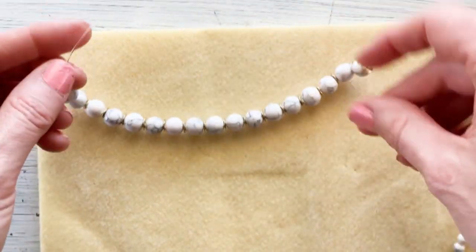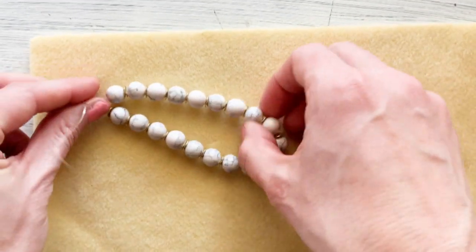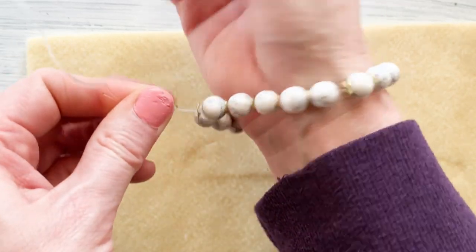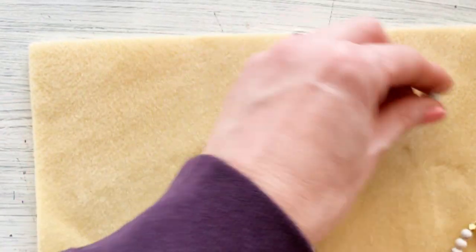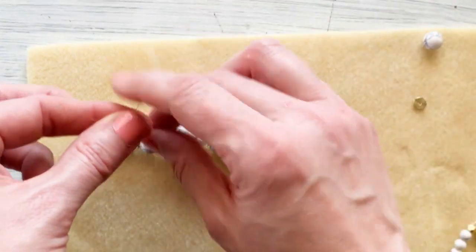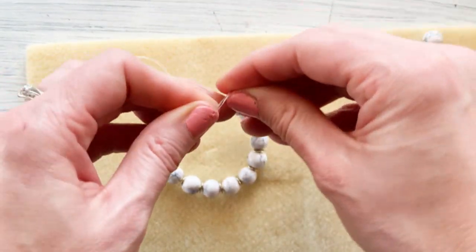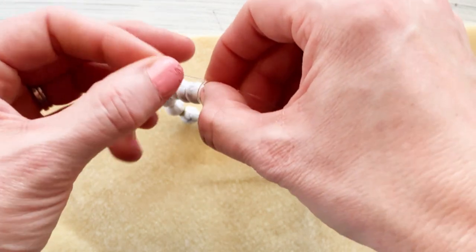The only thing left to do is take these two ends and knot them together. When I look at this bracelet I can tell already that it's going to be a little bit too loose for my arm. So I'm going to take the liberty of taking off one rondelle and one large bead to make sure it fits my wrist better. That's the benefit of making your own jewelry — you can always tailor it to exactly the way you want.